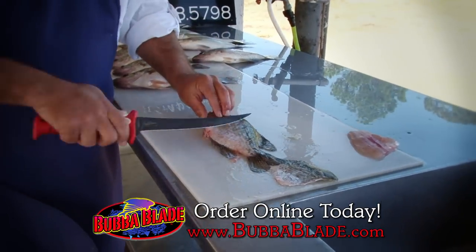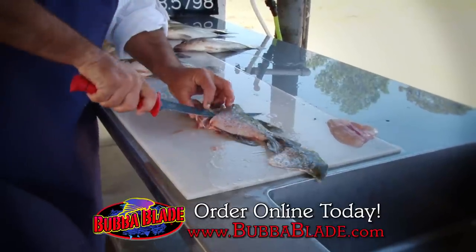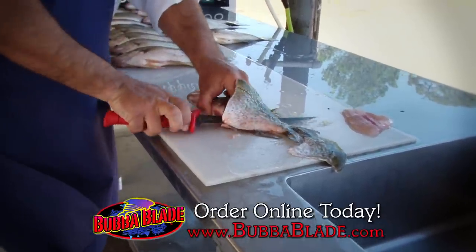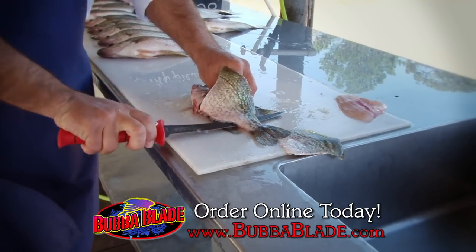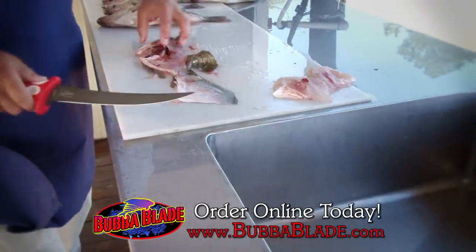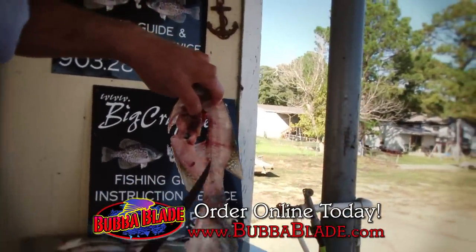Then we'll do the other side right here. One cut. Once I get that in there, I'll put my fingers there, and then I just go one nice push down his back and then I'm going to take the rear of the blade and pull it the rest of the way through. Flip it over. Just like that. You'll see it's a nice thin crappie fillet — there's hardly anything left there.